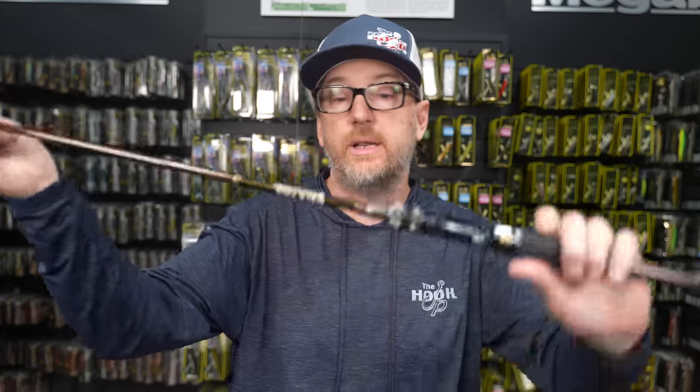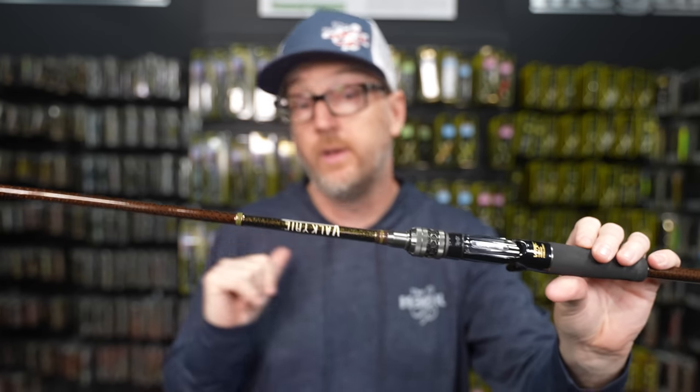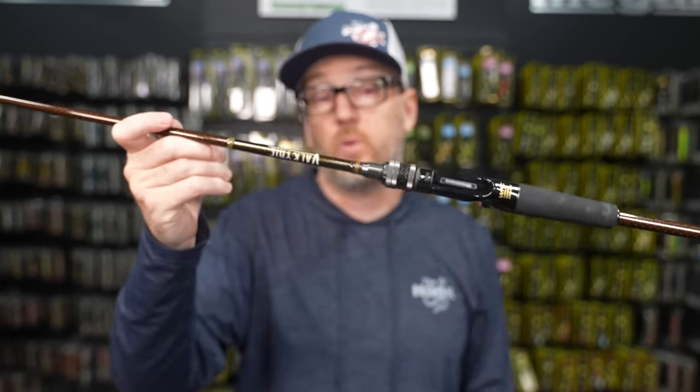A rod I've always used to throw my Cannatas on is the Valkyrie 6'6" Medium Plus. Same lure rating — caps at three quarters of an ounce — but this is a heavy, powerful rod because it's a glass-carbon composite. You're going to get a little more wobble with this rod than the Orochi, but it's really strong and it's short. So if I'm making shorter, more accurate casts, running down the bank or underneath docks, I really like the Valkyrie 6'6" Medium Plus.